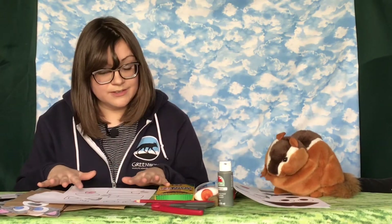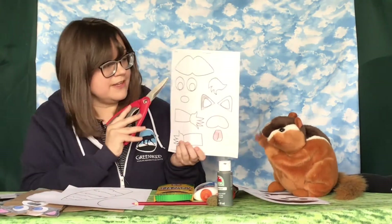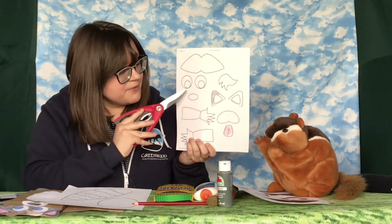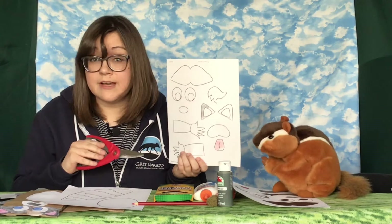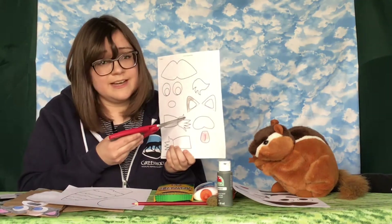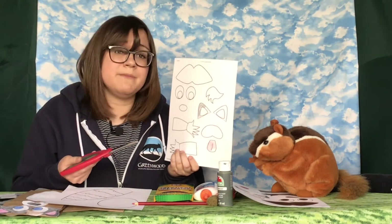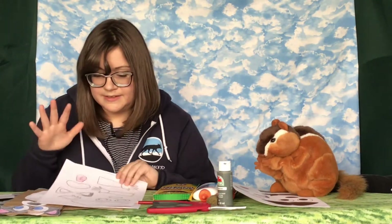Alright, so now, once everything is colored, we can just go ahead and cut it out! So we'll just grab our scissors and very carefully go around each of the shapes. You'll probably want to ask a parent or guardian's help, especially when you get to the hands of the raccoon — these are very tiny spaces and you'll probably want a little bit of help. Yes, I'm definitely asking for help.